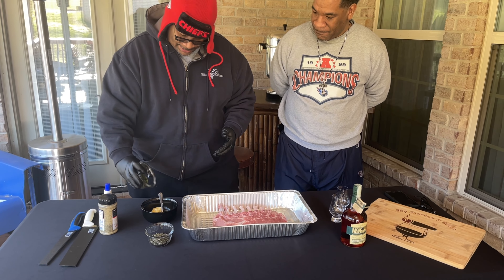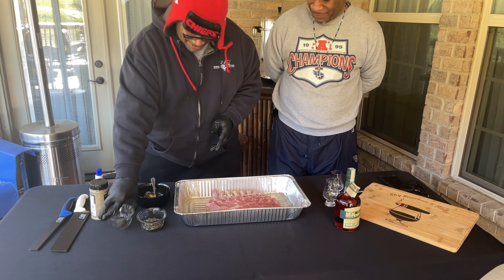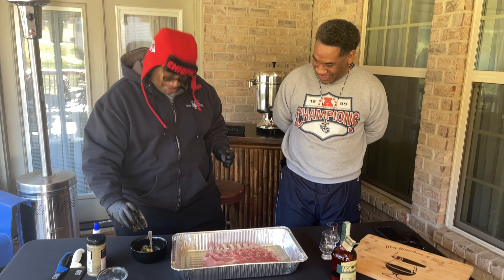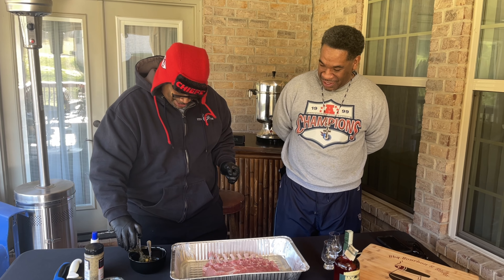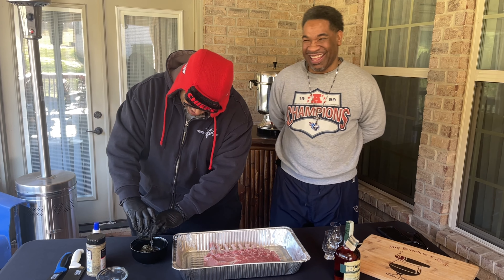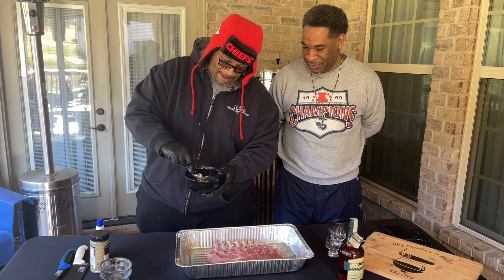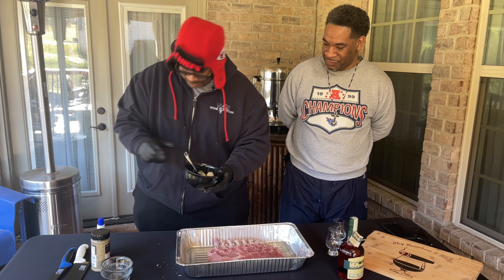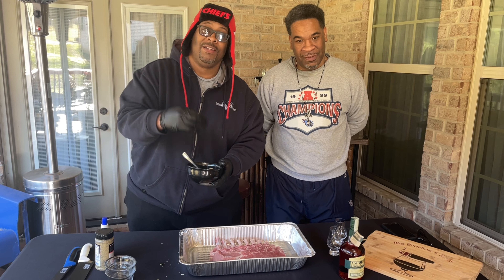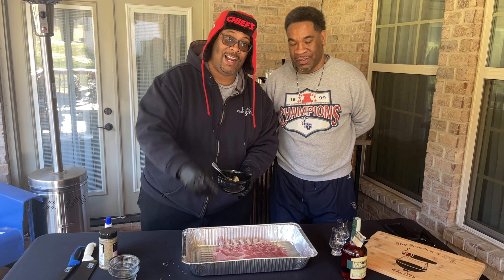We're going to pour this all in here — you know which one that is, it's thyme. That's rosemary. All right, so I got it all poured in here, I'm going to mix it up real good. I'm going to get back to you because I don't want to bore you with this part. When I come back, I'll have this all slathered up so you'll be able to see what's going on with it.